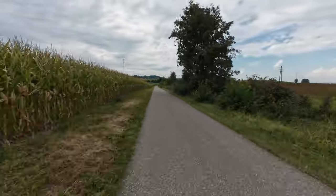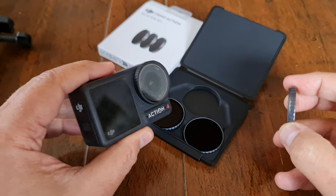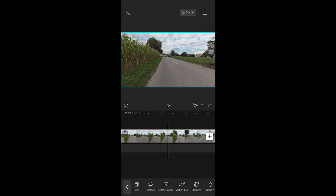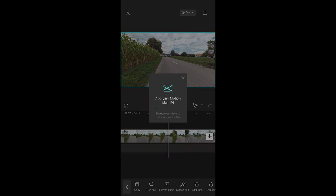For motion blur you need a slow shutter speed, and to achieve a slow shutter speed in daylight you need ND filters. Another option is to add motion blur afterwards using software such as CapCut — import the clip, swipe to the motion blur effect, and play around with the settings until you have the amount of motion blur that feels right.